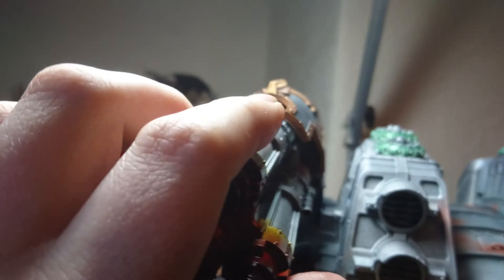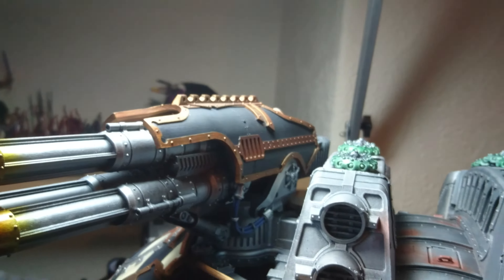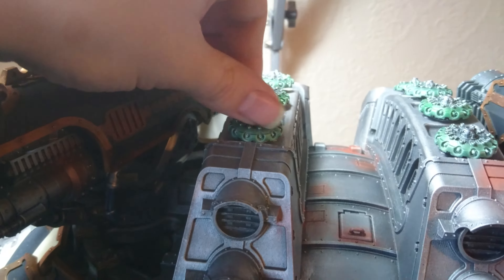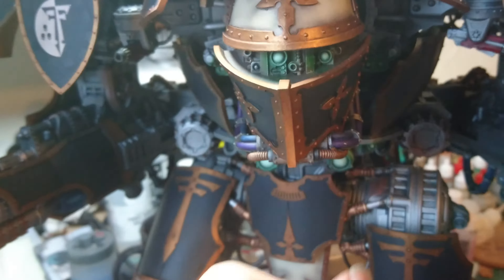So you have the weapons on the top — these are magnetised, looking very nice. We have the void shields which plug in the top there, they're magnetised as well. Moving down we have the head which is all magged up, that comes off.